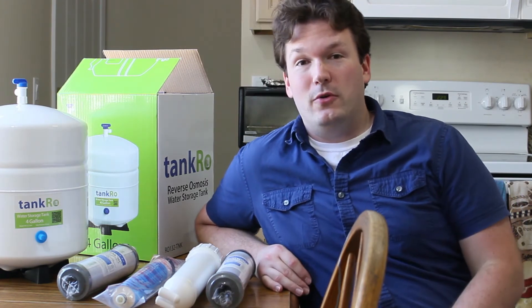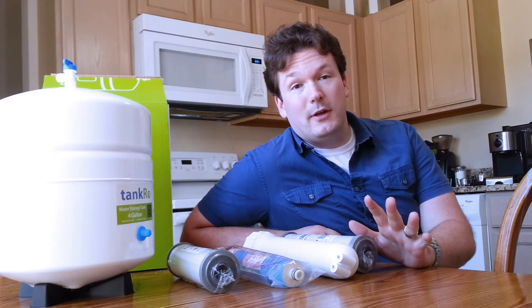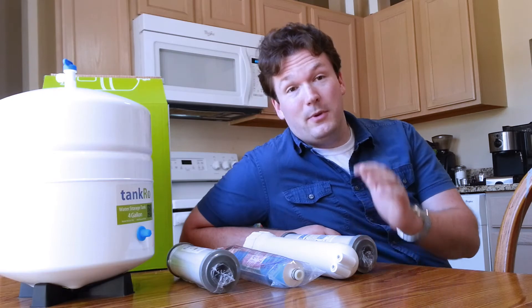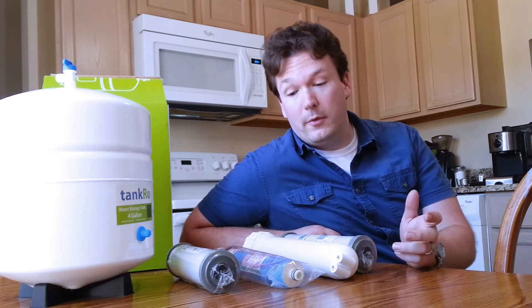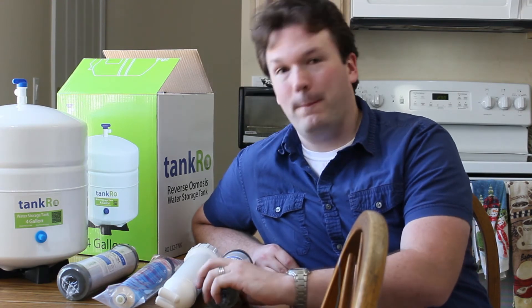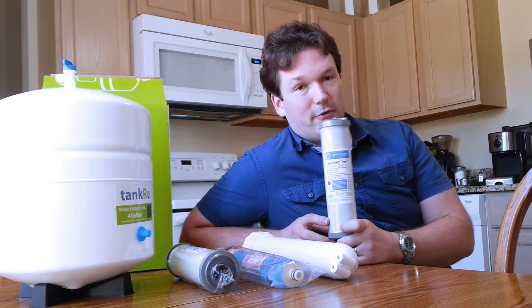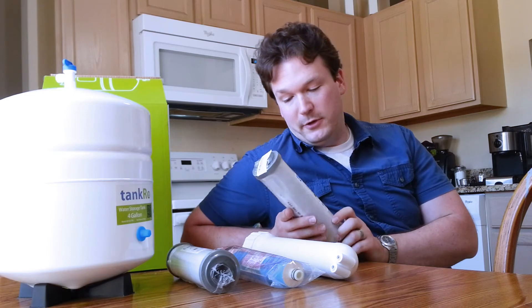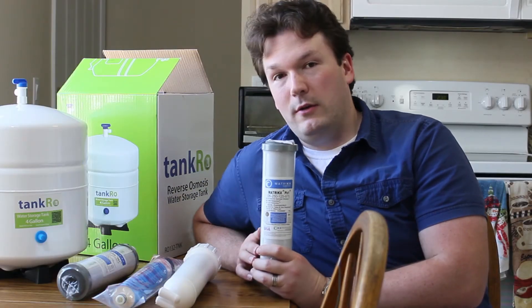Now that you've seen what we have underneath the sink, I'm going to show you what we have to add to that. Originally, why we decided to go with the standard 10-inch canisters is because they're really cheap, the filters are really cheap, and the filters are bigger so it's going to last you longer — saving money in the long run. That's really what we want to do when we're talking about DIY stuff. The first housing is going to contain a carbon block filter; I've chosen a 0.5 micron carbon block filter, made in the good old U.S. of A., because I like supporting my country.